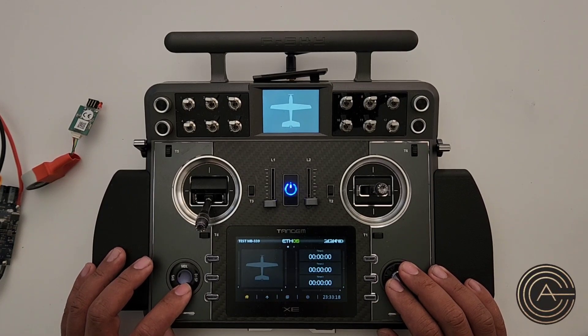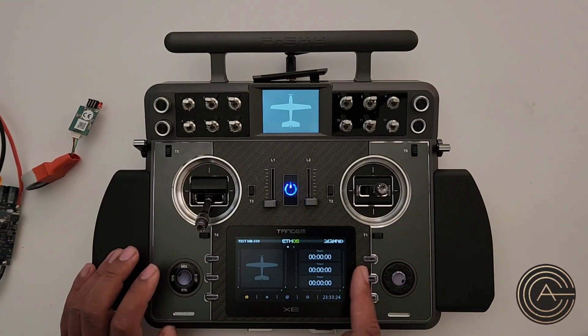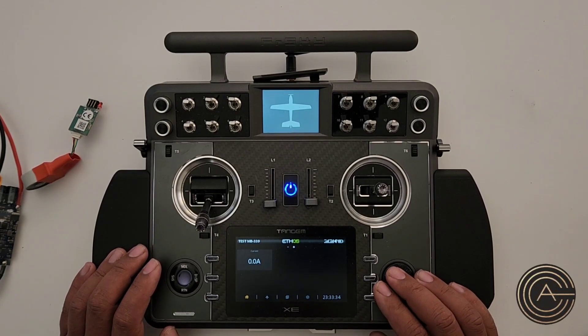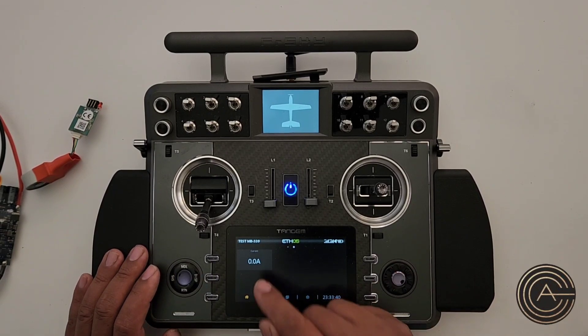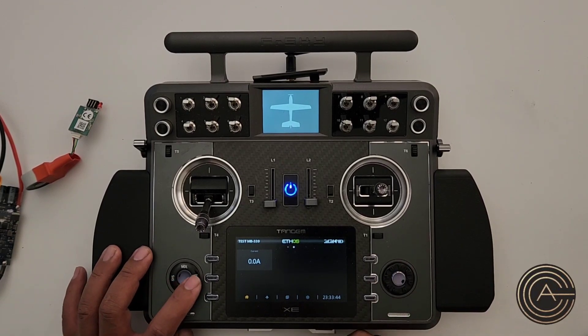There it is. This is my first screen, and on the new screen we just added you can swipe across or hit the button. That is the current — real-time current information. But that's not really useful because this is a display and I'm never going to look down at it during a flight. The best option would be to show maximum current.